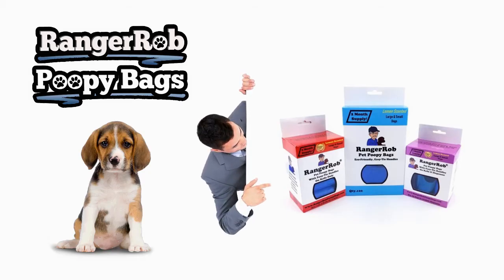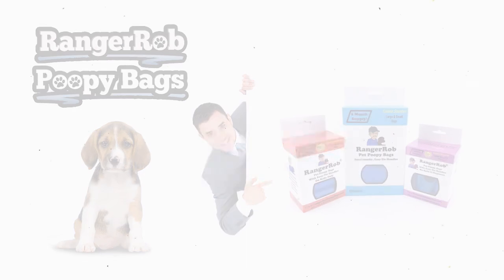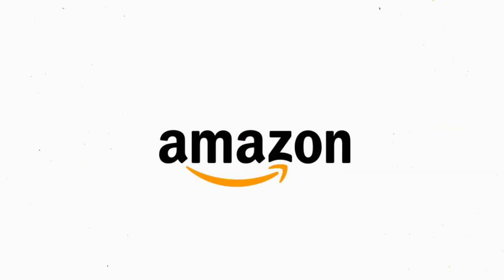Our videos are made possible by Ranger Rob poopy bags, available at Amazon right now. Good morning, this is Ranger Rob from Ranger Rob Country Living — hope you're all doing fine.